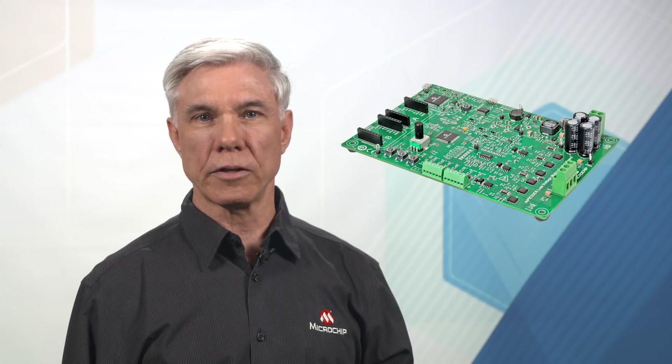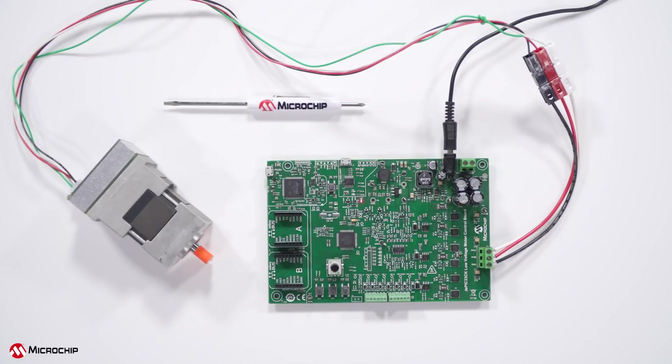Hi, my name is Patrick Heath, Senior Marketing Manager for Microchip's 16-bit microcontroller division and responsible for motor control. Today I would like to introduce you to our new DSPIC33CK Low Voltage Motor Control Development Board, designed for rapid prototyping of a low voltage BLDC or PMSM motor control application based on our latest 4th generation DSPIC33CK Digital Signal Controller, or DSC.